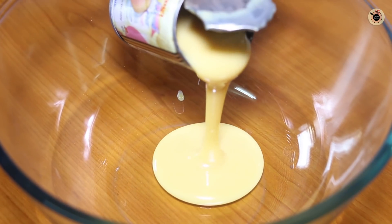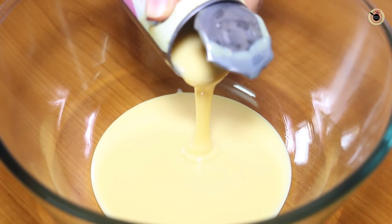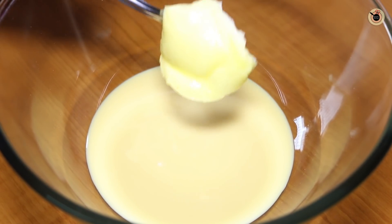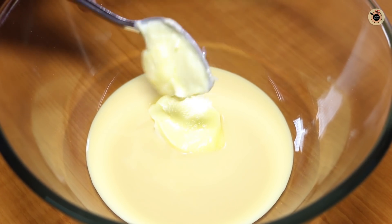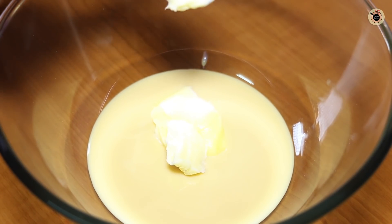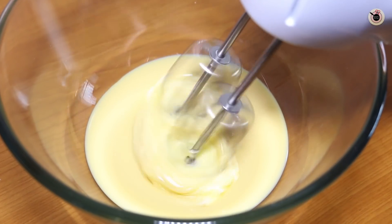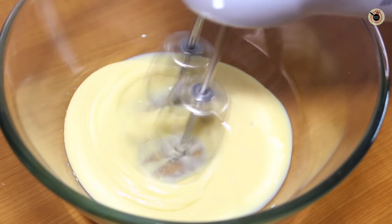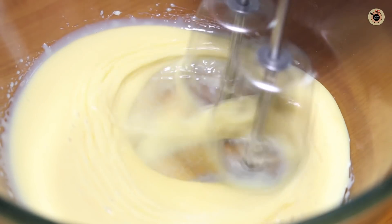I will add 200 grams of sweetened condensed milk, which is easily available in the market. I am using a small tin. On top of this I will add 4 tablespoons of butter. I am using salted butter — Amul is easily available. If you are using unsalted butter or ghee in this recipe, add just a pinch of salt to your dry ingredients to enhance the flavor. We will beat it properly for about 1 minute so the mixture becomes light, fluffy, and the color turns lighter. This gives us a creamy base.